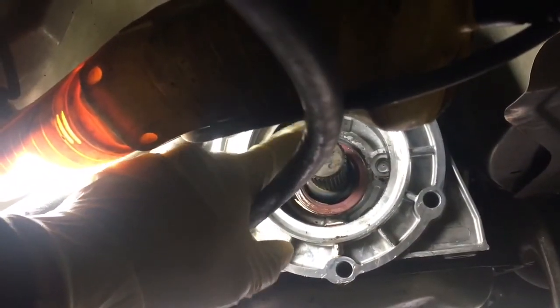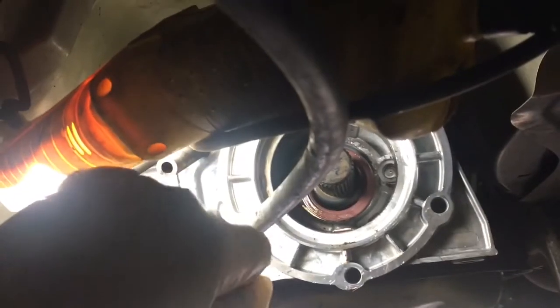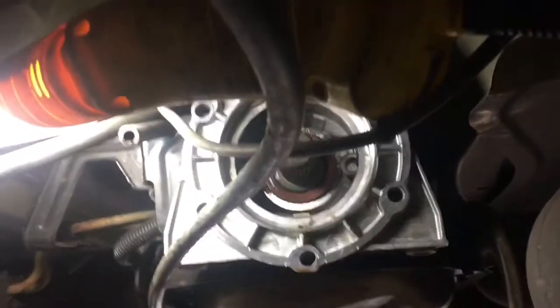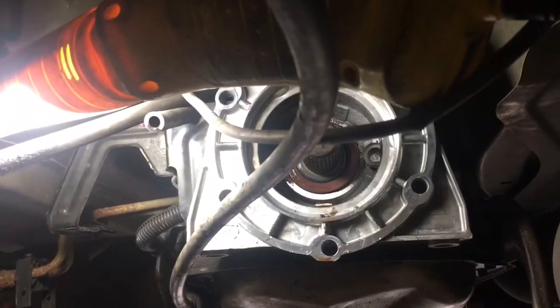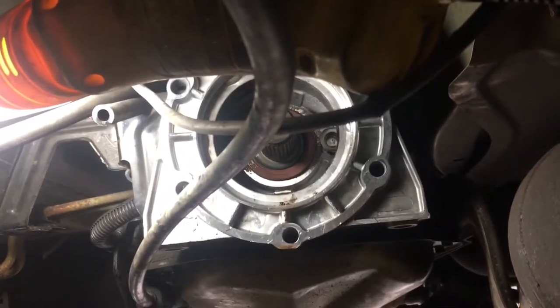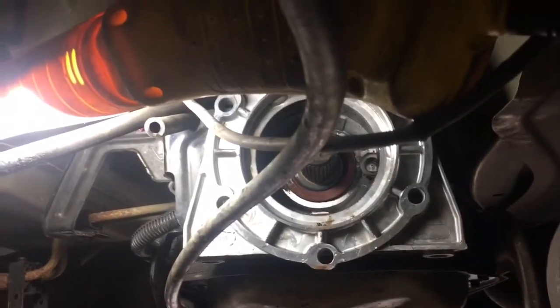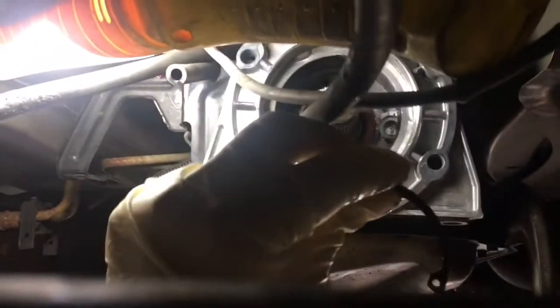On the inside, I took a flathead screwdriver on the top and just walked the seal out. Now I have the new seal coated in some oil and I'm getting it started by hand, pushing it in. They make a seal driver tool, but I'm just going to use a punch and a hammer and walk around it very lightly — you don't want to punch through the seal.